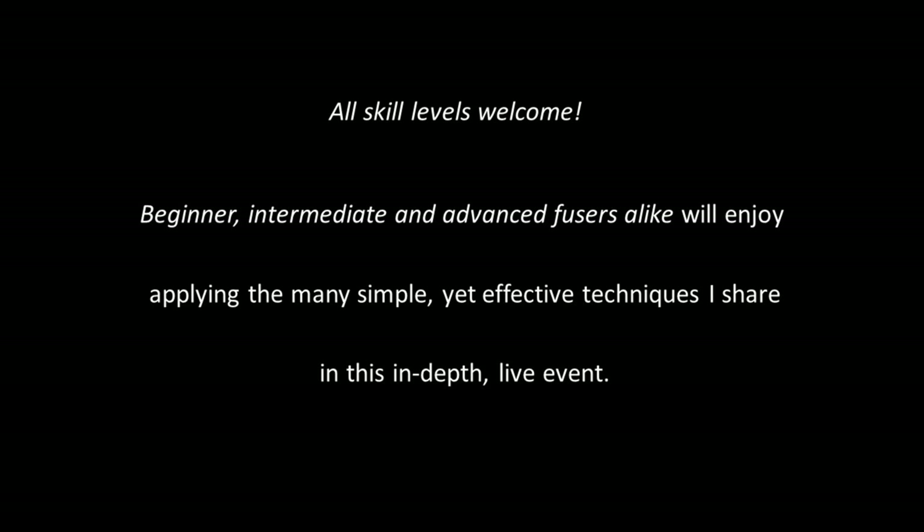All skill levels are welcome to attend. Beginner, intermediate, and advanced fusers alike will enjoy applying the many simple yet effective techniques I share in this in-depth live event.